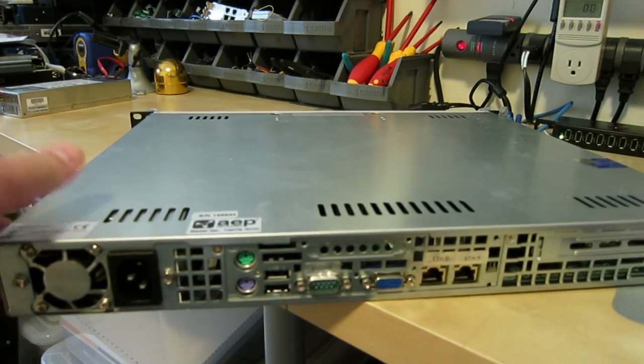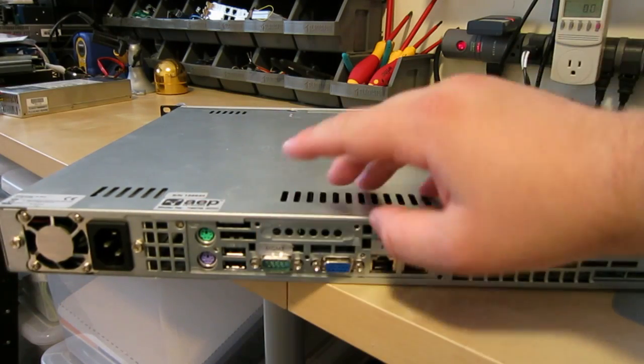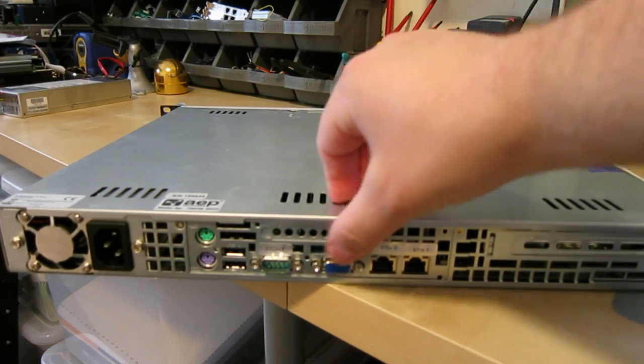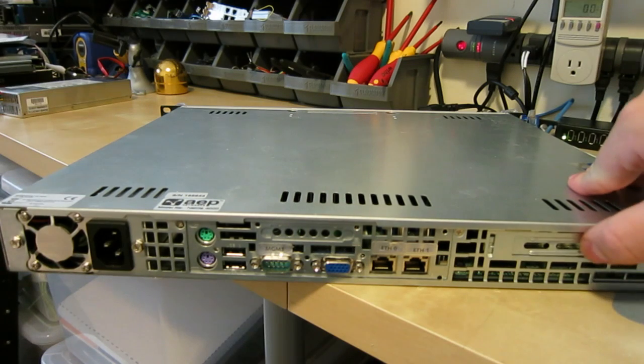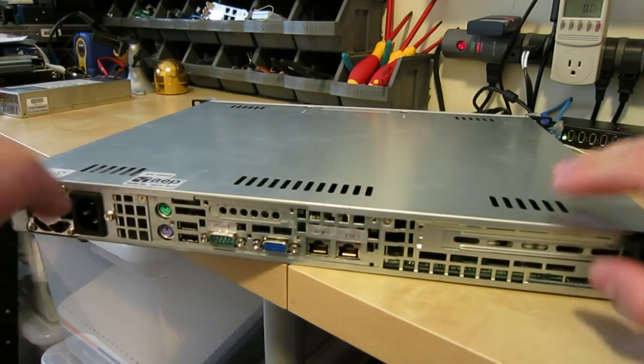It's actually the 4000. Around back we've got PS2, USB, serial port labeled management, VGA, two Ethernet ports, and space for a PCI card, along with a standard 1U power supply.